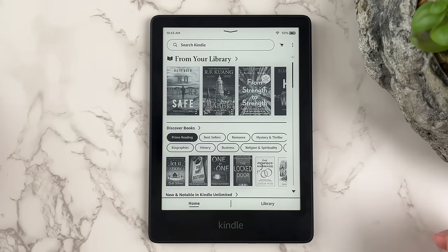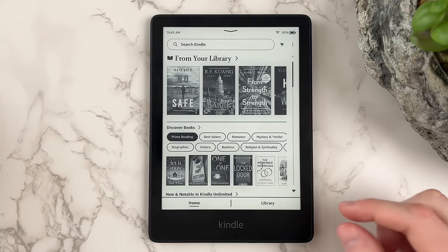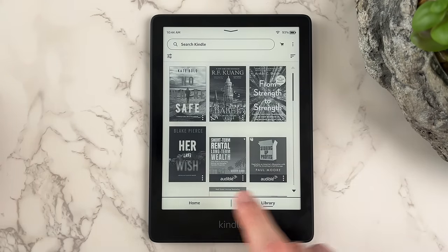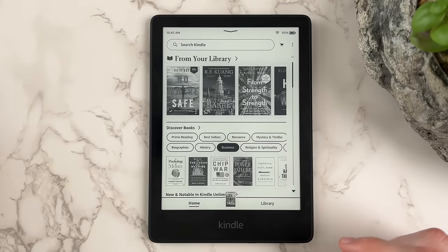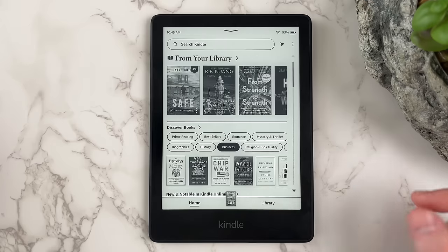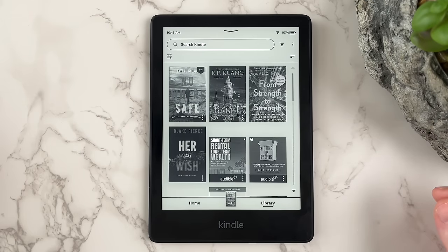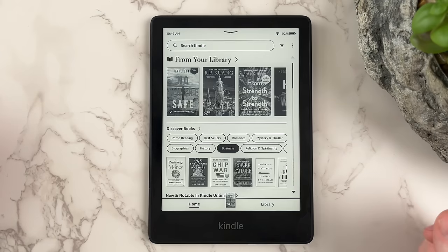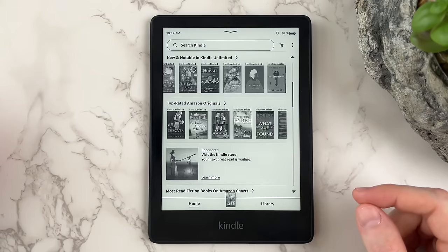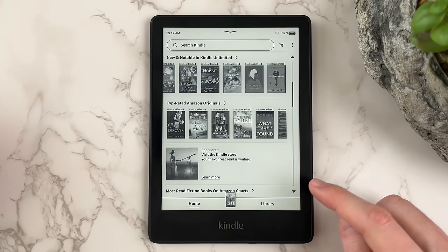Book recommendations — this is where you'll find books recommended to you from the Kindle store. Home brings you back to the main screen. Most recent book jumps you back to your most recently read book. Library opens up your Kindle library with all your available books. On the main screen, you can scroll down to view more recommended books by either sliding your finger upward on the screen or by clicking the arrows on the scroll bar.